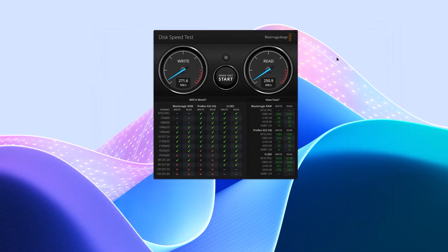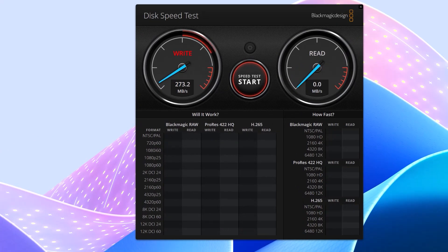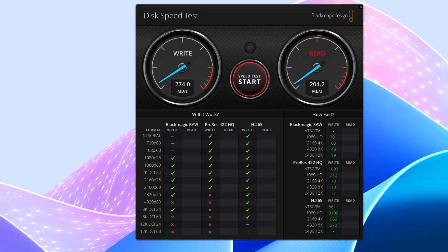I'm going to run a speed test — I've already run it once, so I'll run it again. This is over 2.5 gigabit Ethernet, not 10. If I was connected via 10 gig E with an expansion card in the NAS, it would be around 1,000. I'm getting pretty good results — able to work with 4K, 60 frames in Blackmagic RAW, ProRes, and H.265, reading and writing the files. So a huge amount of power.